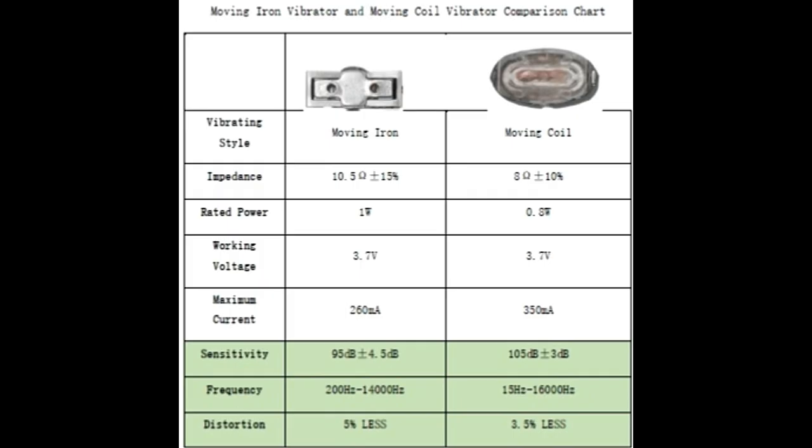Here's a manufacturer's spec chart, and the key takeaway is the comparison between the rectangle moving iron vibrator and the oval moving coil vibrator. You can see the difference in terms of frequency, distortion, and sensitivity. More specifically, the vibrator's power consumption has been reduced on the oval one, maximum current has also improved, so output efficiency is enhanced — resulting in better sensitivity, wider frequency, and louder sound volume overall.